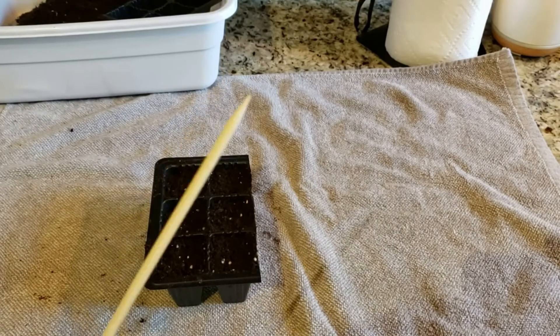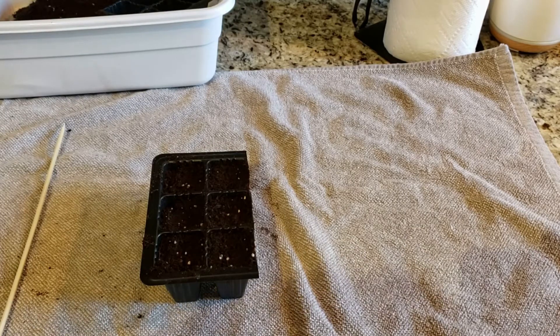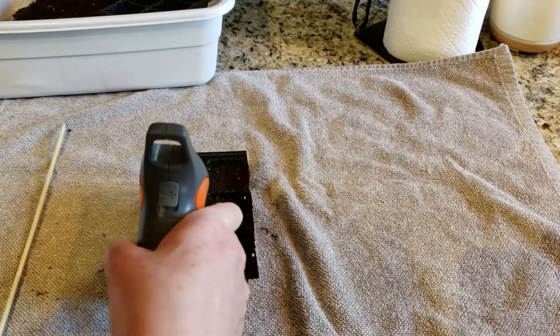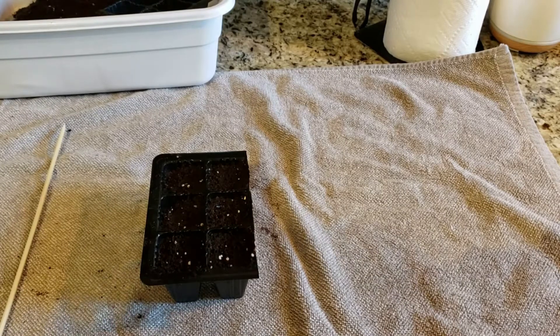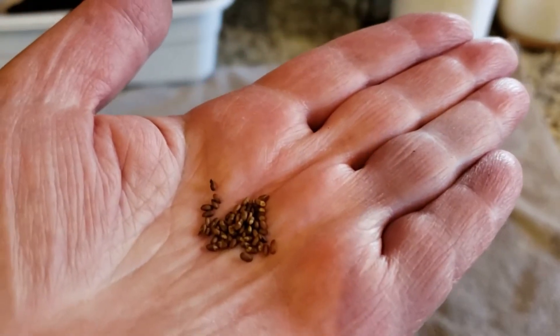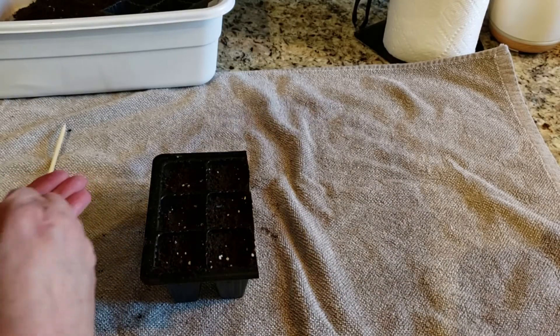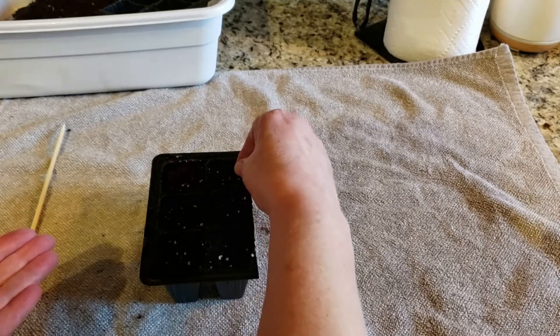I also grabbed a bamboo skewer because I may need it to spread my seeds around. Now that we have our soil in, the first thing I'm going to do is lightly spritz it with water. The reason I do this is not to necessarily water the plant, but when I start putting my seeds in — you're going to see they're very tiny — when they hit, they'll stick in place. I'm going to be using this entire package of seeds from M.I. Gardener.